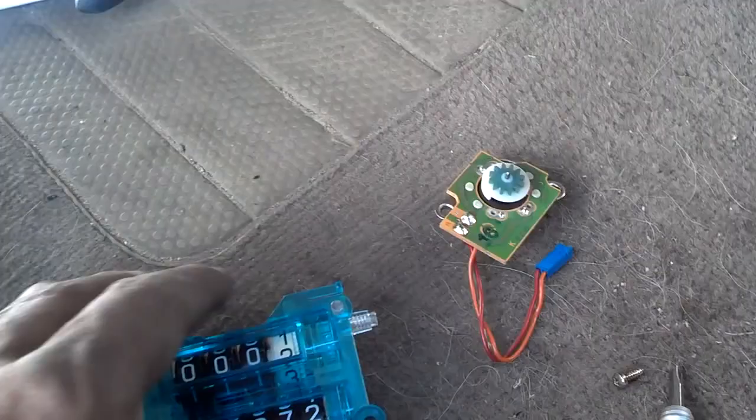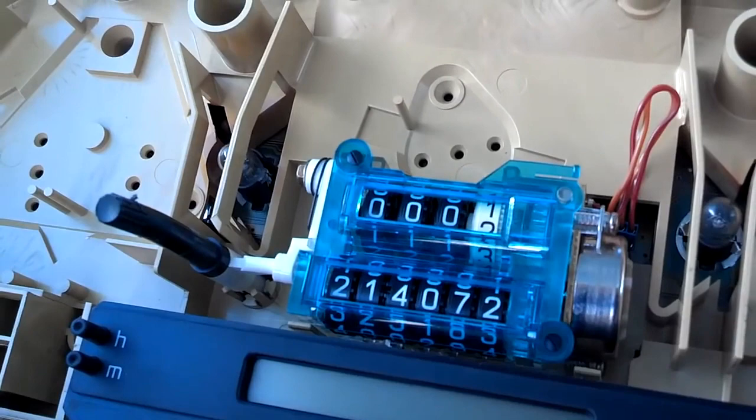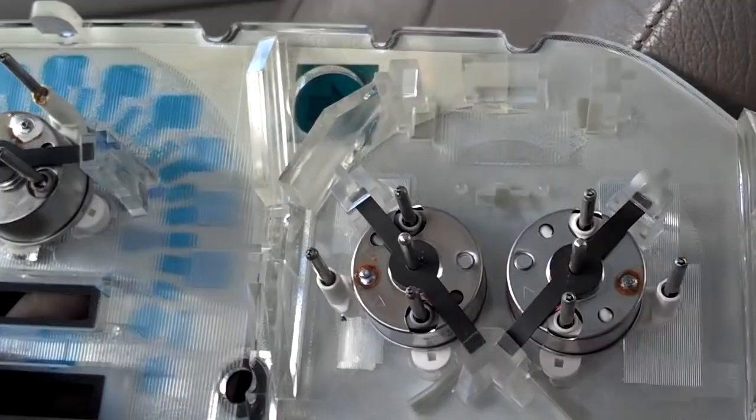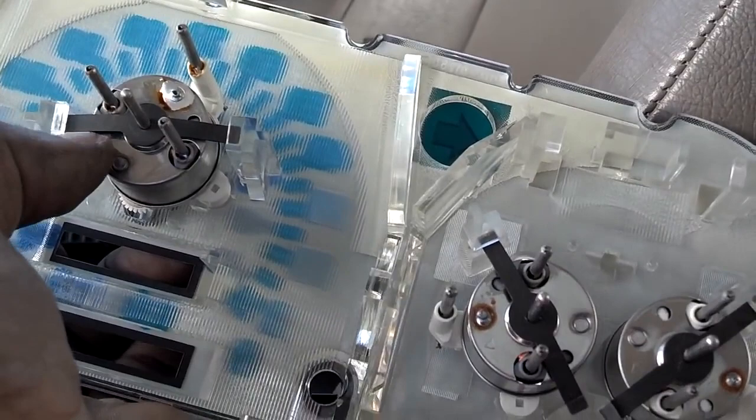Once you get the gear replaced on that motor, go ahead and set that motor back on here and put those two screws in it. Then you want to plug the unit back in to the circuit board. When you set this back in there, the back of it will go into a little socket so you can get it lined up correctly. Make sure all these instruments are locked into the back of the faceplate — I've seen them come loose where they're not locked in.